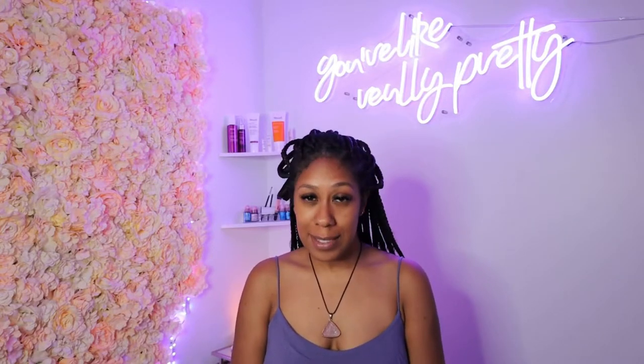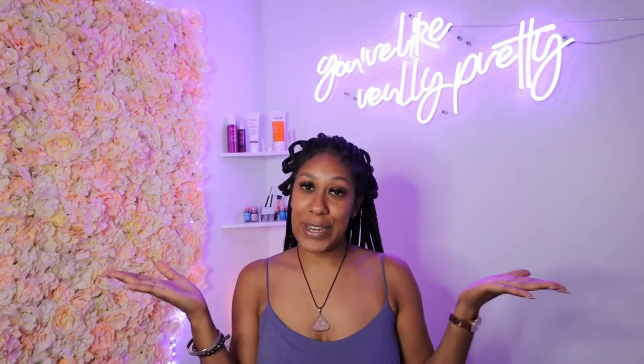So if you are a lash artist, aspiring lash artist, trying to be a lash tech, or if you just really want to know what the tea is on how to take care of your lashes, this is the video for you.